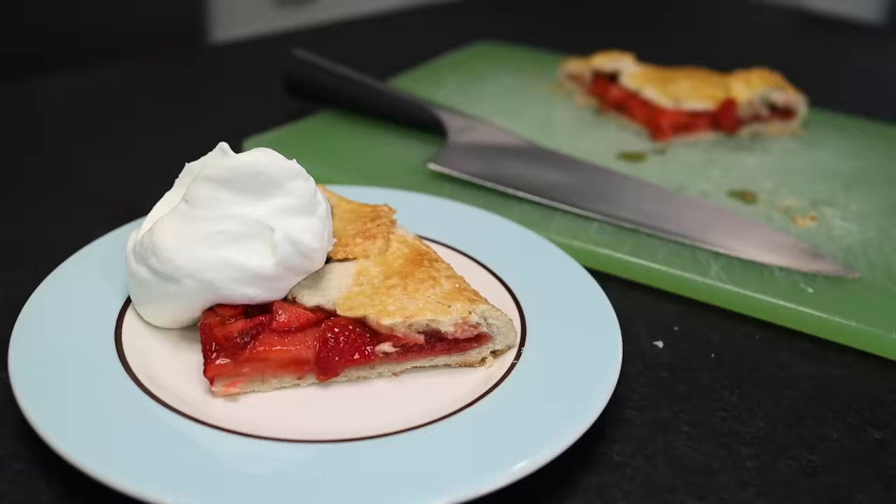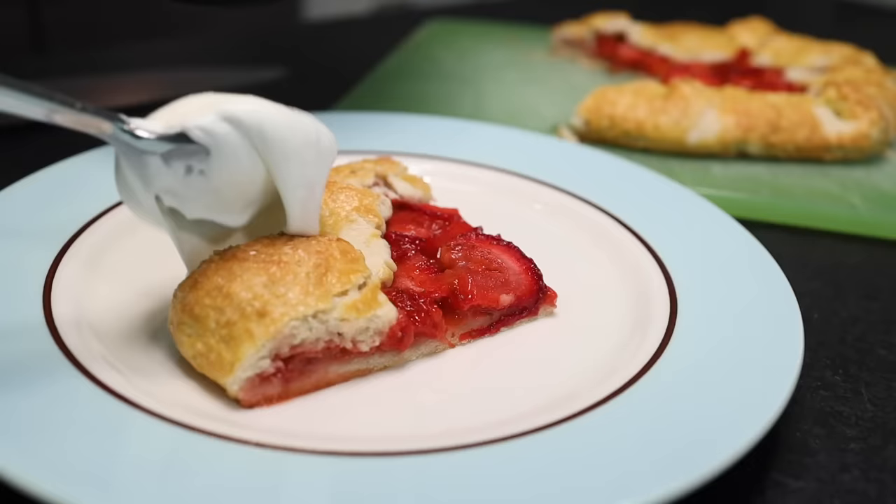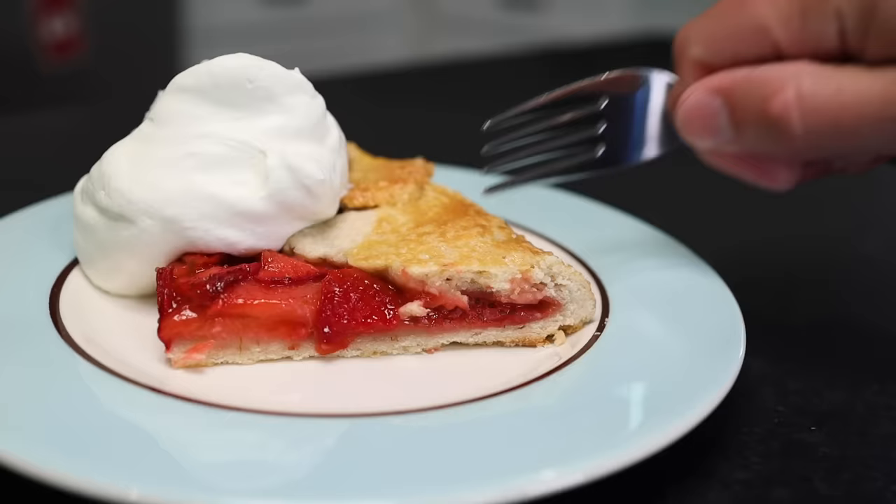The galette is a truly liberating form of pie. It requires no dish and no talent. And even if that weren't true, I would still prefer this over a deep fruit pie baked in a pan, because a galette gives you a higher proportion of crust relative to the filling. And I'm a crust man all day long.